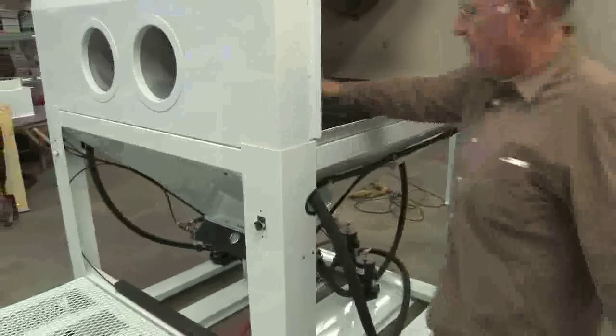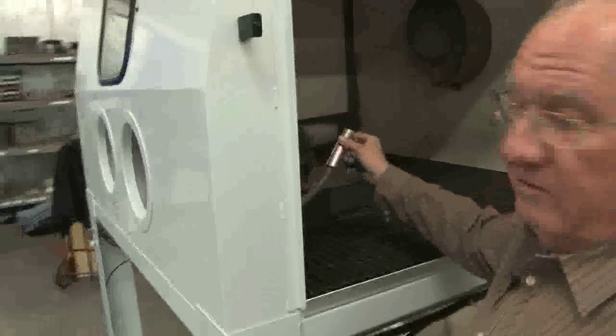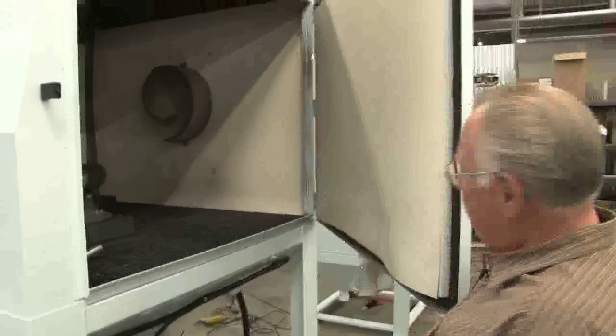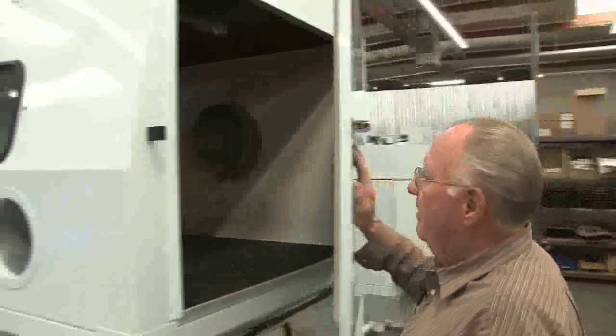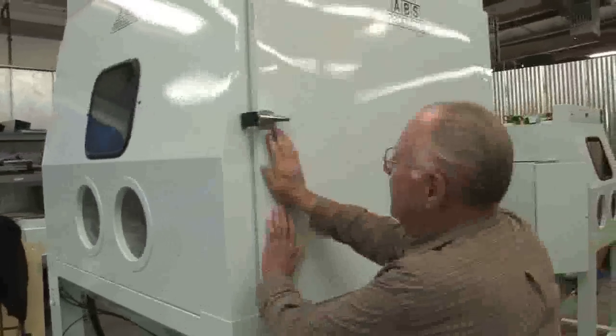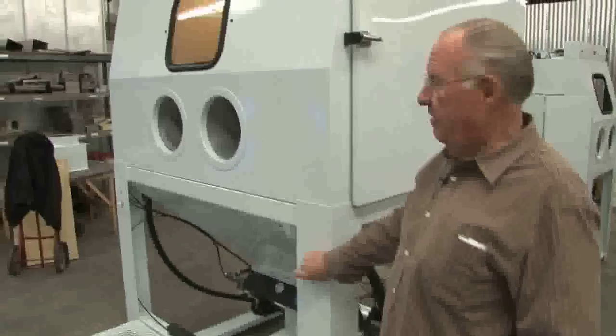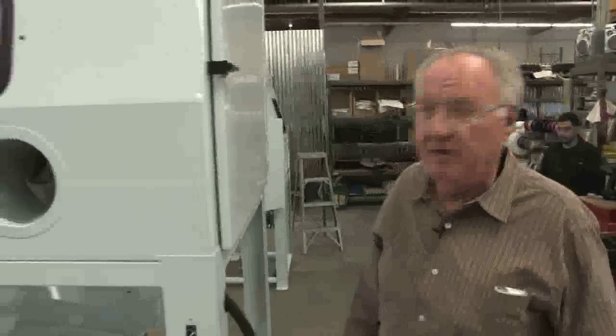Everything's just like all the other ones. We use soft whip hose, and we'll show you some of the trick nozzles — it's the best of everything. Got safety door interlocks, and we've got a platform up here which gets you up close to your work.